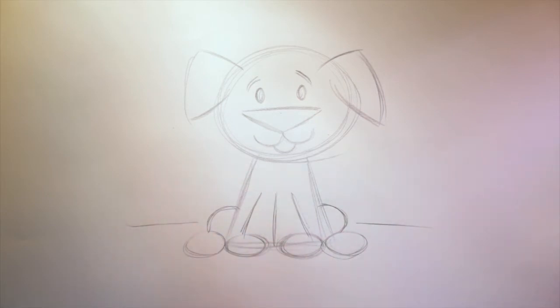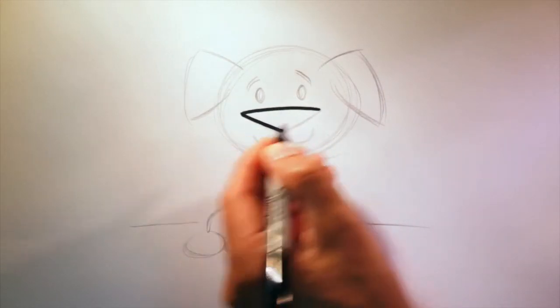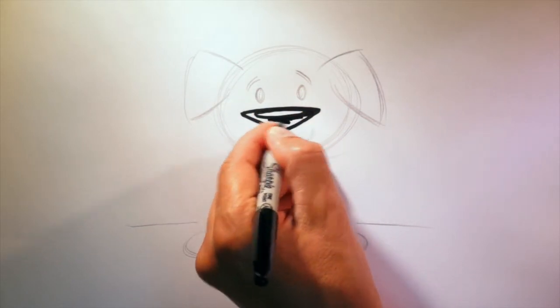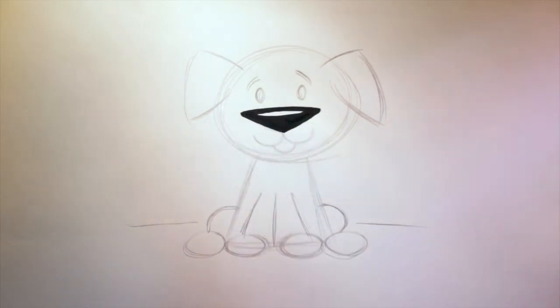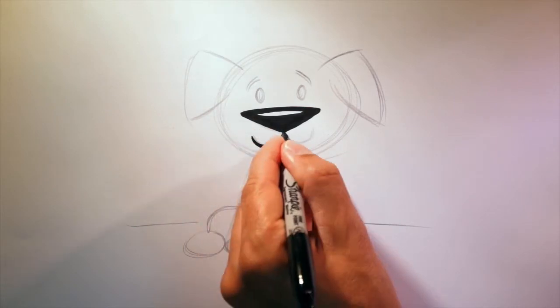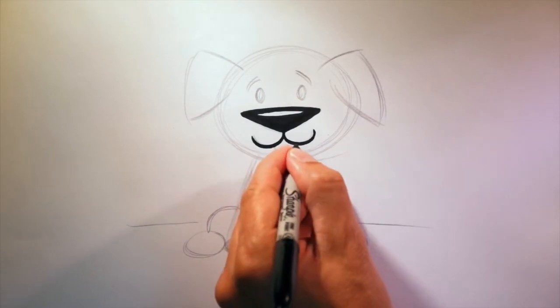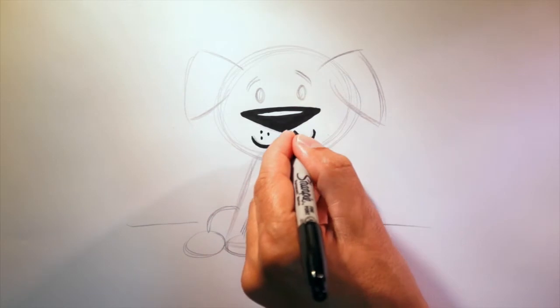Now it's time to take out our marker and ink our dog. I'm going to start with the nose. Have you ever noticed a dog's nose is wet? I like to leave a little white space — I think it makes the nose look wet. Then these lines here and the mouth line. I'm going to add three dots here and three dots here.